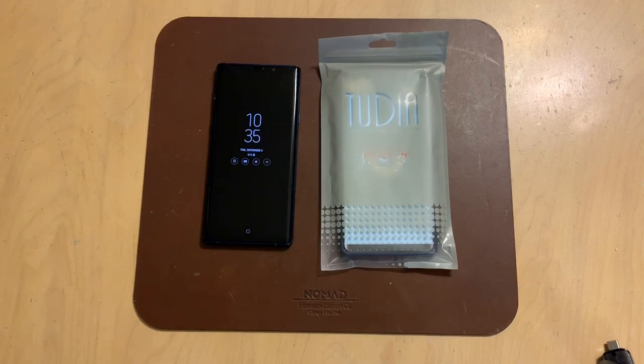I've reviewed quite a few Tudia cases lately — for the OnePlus, for the Pixel, and a couple others for the Note. This one is a little bit different from the other ones. We've looked at the Merge case, the Arch S case, and this is the Linn.